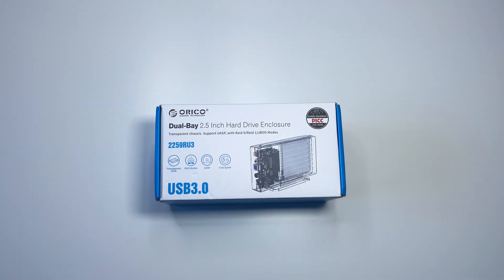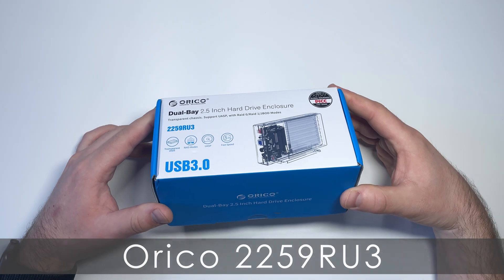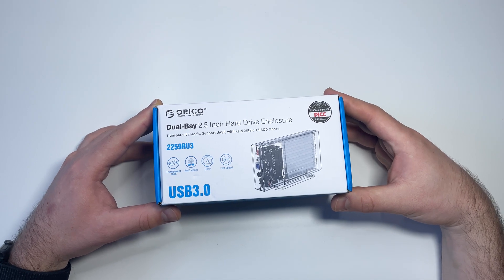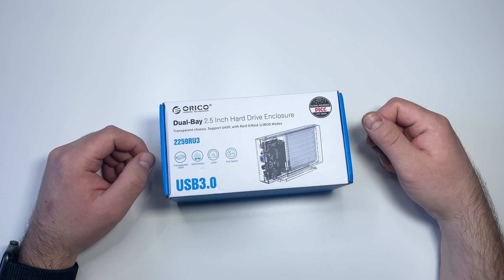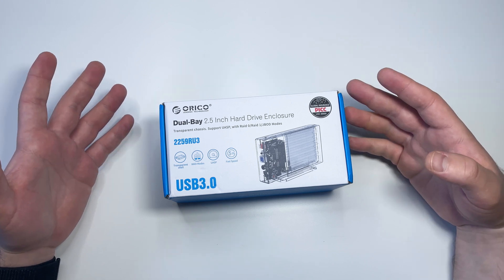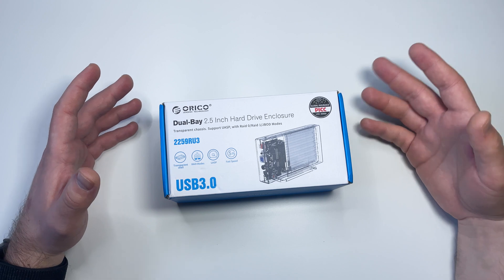Today I have this dual base SATA enclosure for 2.5-inch disk drives from Orico, which we will unbox and put into some tests. I bought this one because I have two mobile hard disk drives and I decided to use them as external storage to put some unnecessary files and footage to store externally.